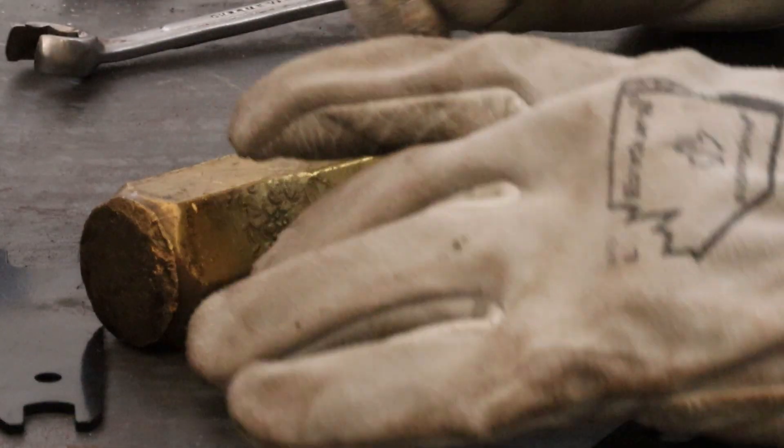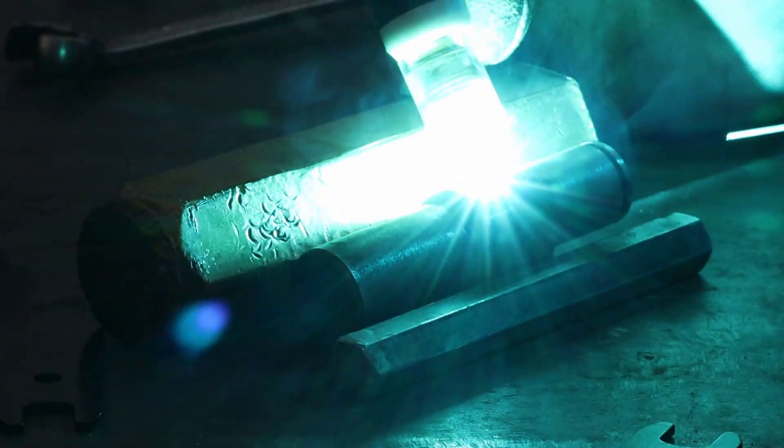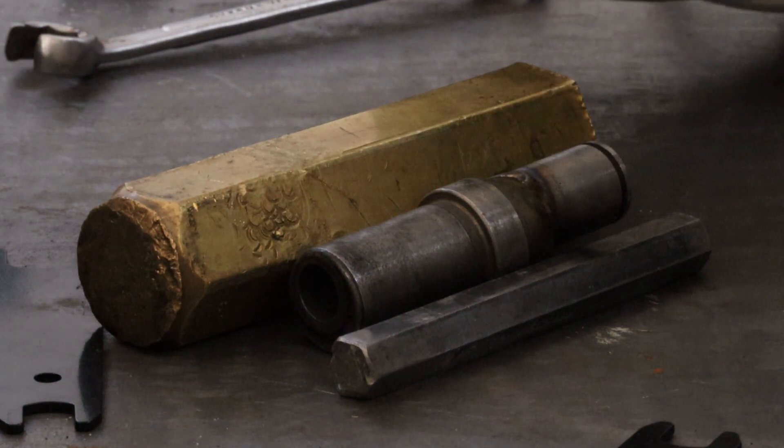It seems to start nice and then I end up with a problem where it just wants to create these giant bubbles. I don't like that - I don't know what to do about it. That seemed better.